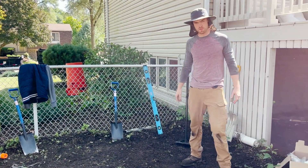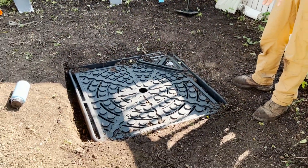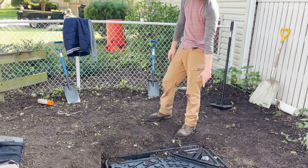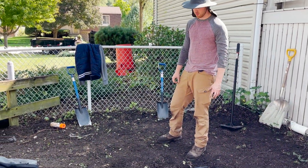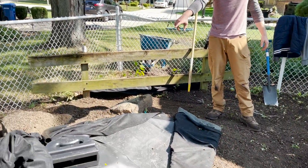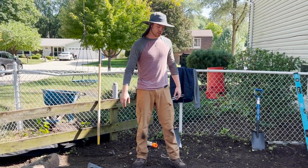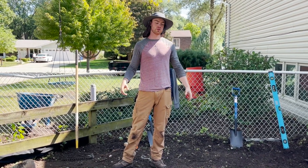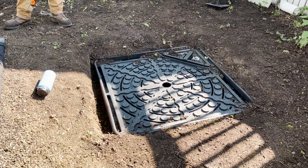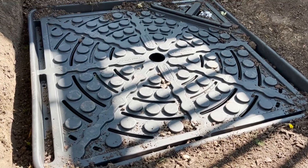We got the basin all set, backfilled around it. We have the plumbing set in here — the vault. The pump is in the vault in the basin. Got that all connected to our pipe, which is going to be connected to the spillway. That's all buried up to this point. We'll finish that off with the bolt head fitting at the end. Now we're going to start rocking. You always want to start from the bottom up, and make sure you have enough liner.